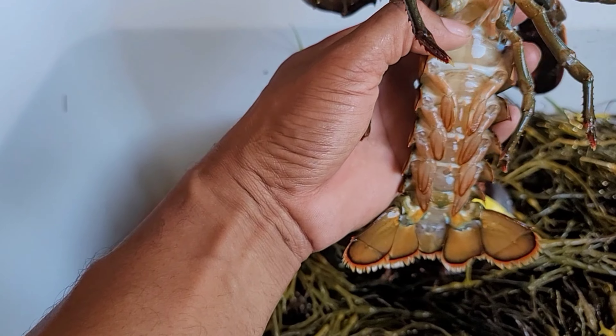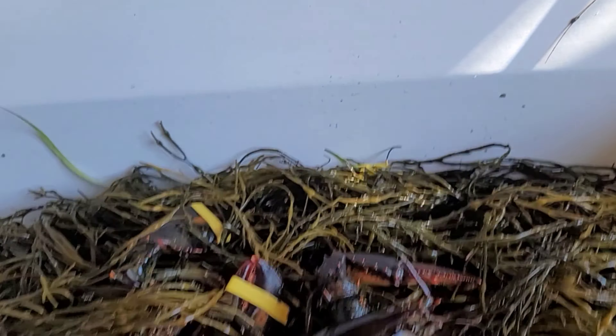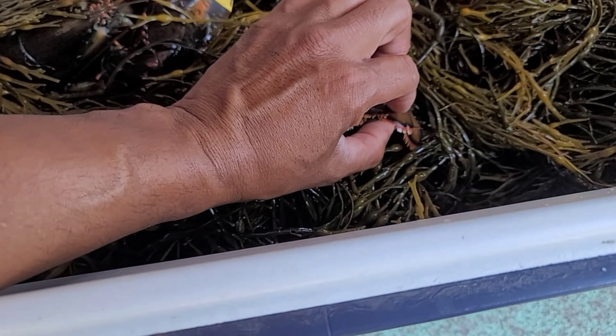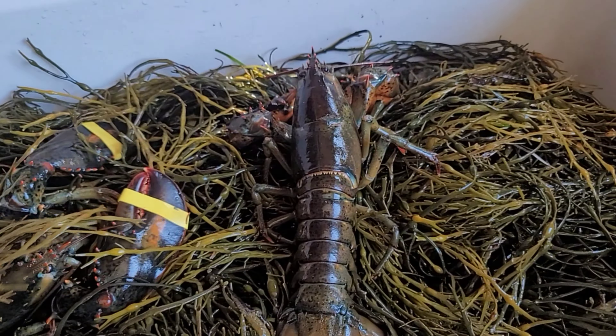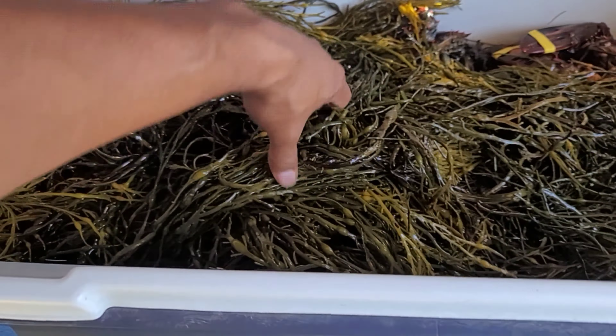This one's slightly smaller but these swimmerettes are hard, so this is a male. The cool thing about Maine is if you find a female, they'll check to see if she has eggs underneath. If she does have eggs, they will notch the tail — it'll have a notch cut out — and they'll throw her back. That keeps the fisheries alive. Generally if there's a female without eggs, it's fine to keep, but as soon as they see a female with eggs, they notch it and throw it back.